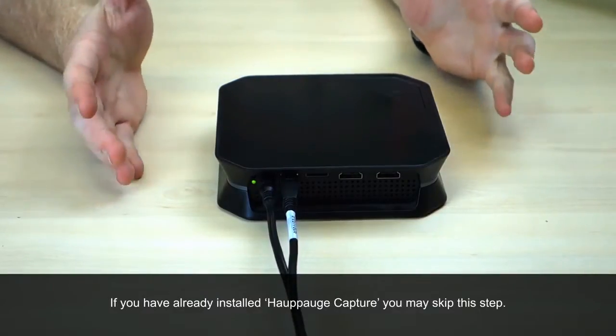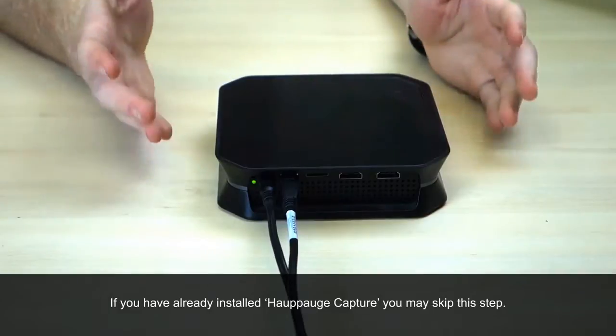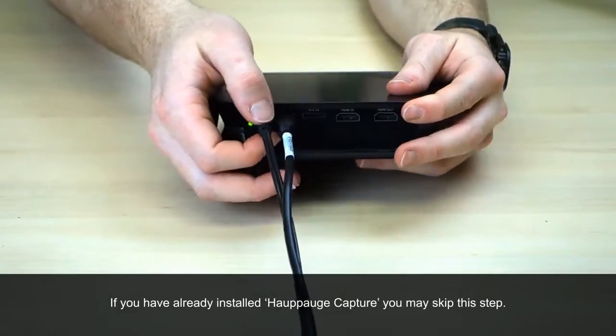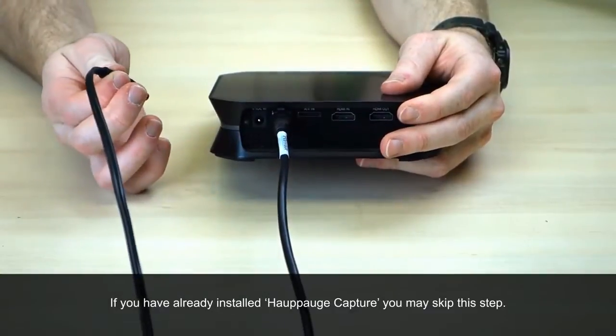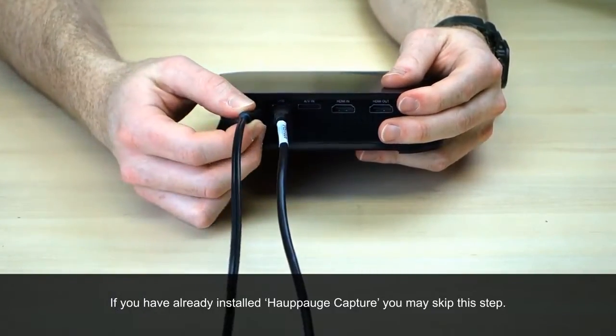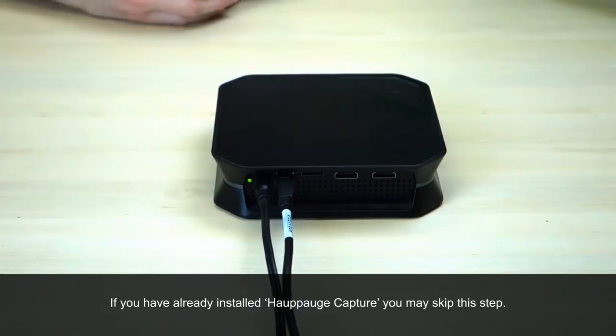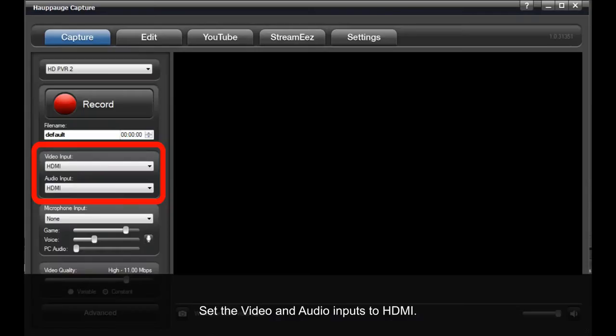As we wait for our PC to reboot, we're going to go ahead and power cycle the HD PVR 2. This is done by taking the power supply cable out of the HD PVR 2. We wait a few seconds and then plug the cable back in. Once you've power cycled the HD PVR 2, go into HopHog Capture and set the input settings for audio and video to HDMI.